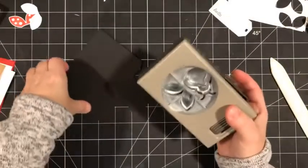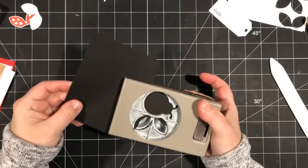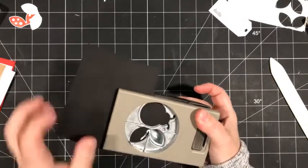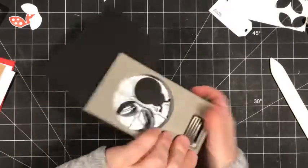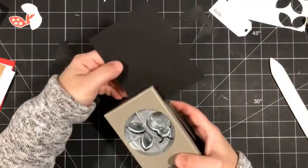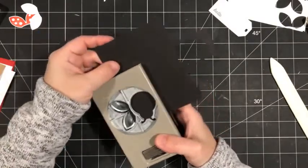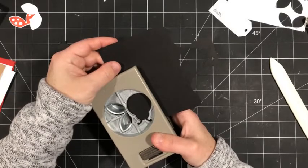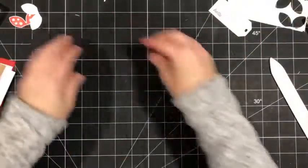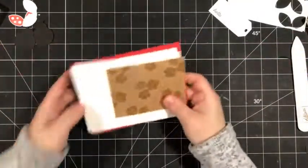Now I want to punch the actual ladybug body. I need two of them — I'll punch the first one, and then for the second one I'm going to go closer to the opposite edge of the cardstock so I end up with very little waste and avoid punching out black wings I don't need. Now I believe we have all of our pieces — let's bring them together and assemble the card.